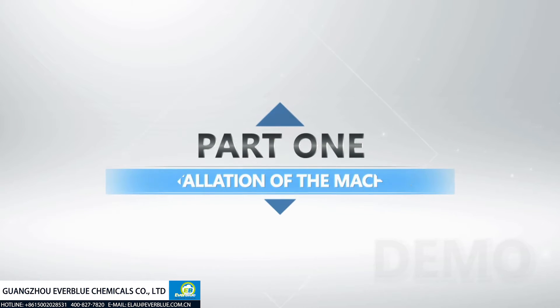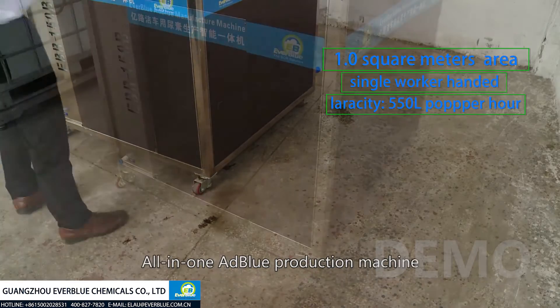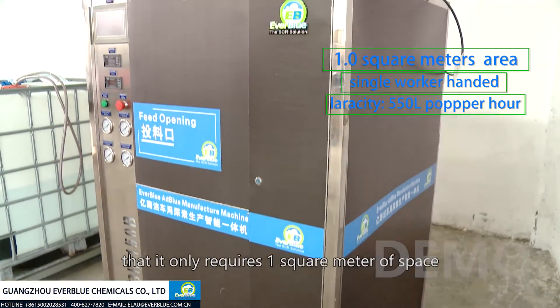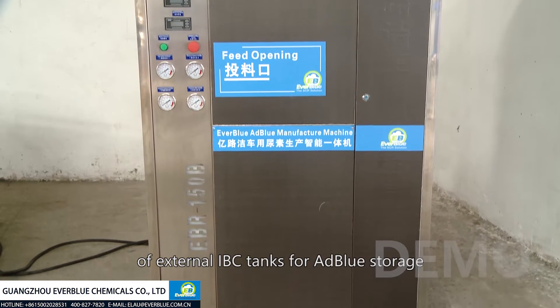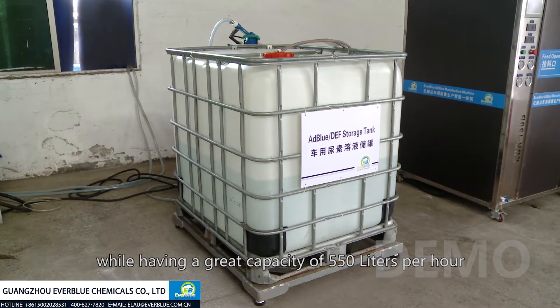Part 1: Installation of the machine. Introducing Everblue's all-in-one AdBlue production machine — you'll be amazed to know that it only requires one square meter of space, one person to operate, and one external IBC tank for storage, while having a great capacity of 550 liters per hour.